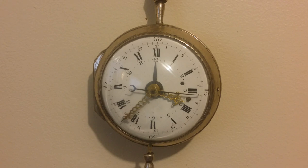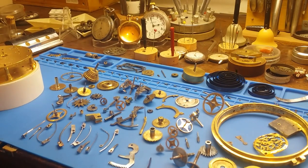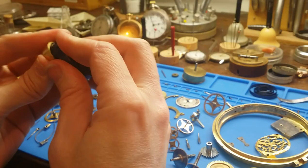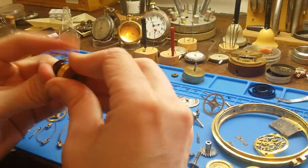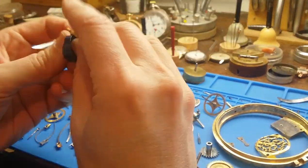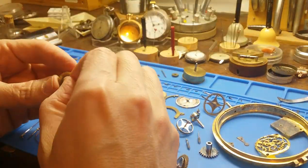Can you hear that? Listen carefully. That's the sound of angels singing. Well, good day to everyone. I hope you are all doing well. Now that we have made all the parts that need to be made, and all the separate functions of the clock are working correctly, it's time for the final cleaning and reassembly of the whole mechanism.